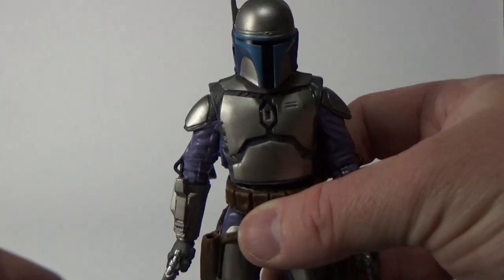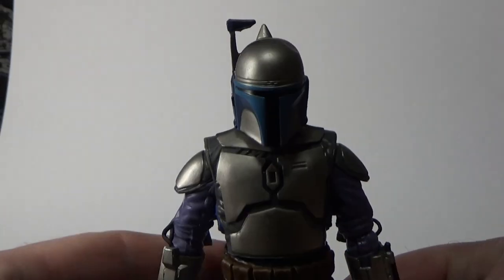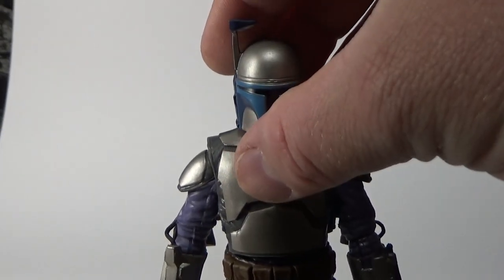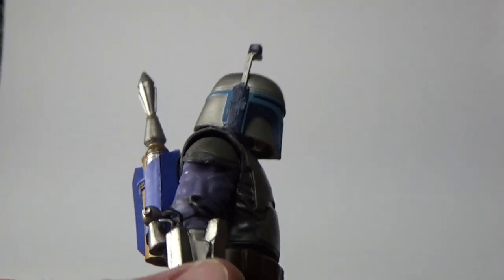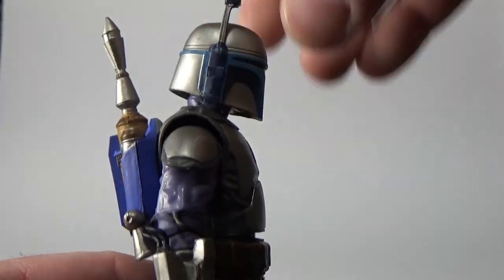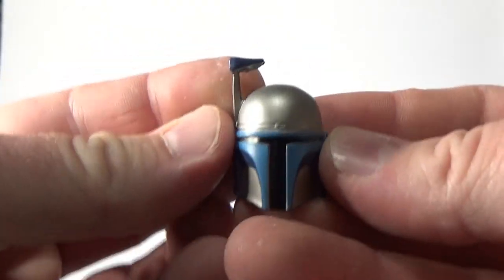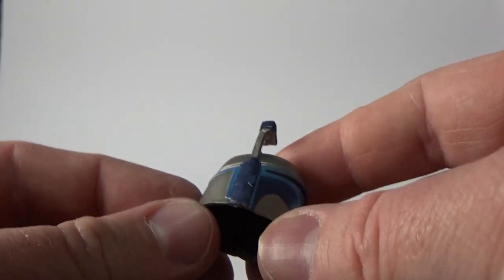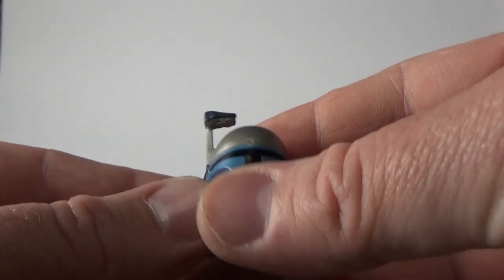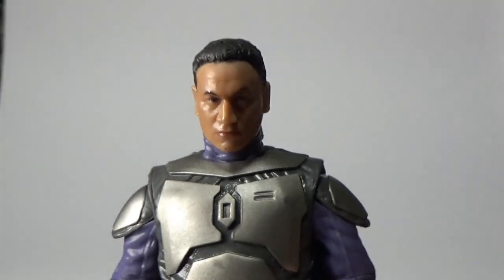Helmet removed looks fine — absolutely completely on board with what he looks like without the helmet. But as you can see, the helmet looks a little oversized and a little flappy — it's just a little bit too big. I suppose you could mod it a little bit with some boiling hot water, which is something I tend to do a lot. Just going to get a closer look at his head sculpt here with the new paint apps.